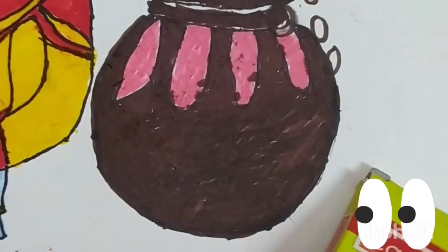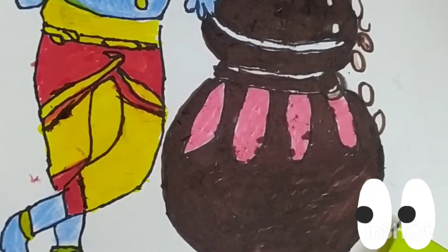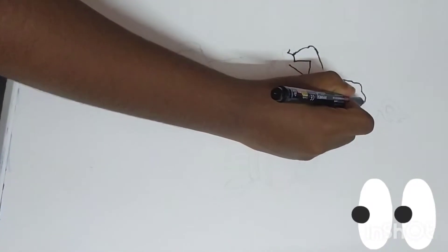Today I am going to draw little Krishna. Materials required: sketch pen, color pencil, black pen, and drawing note.